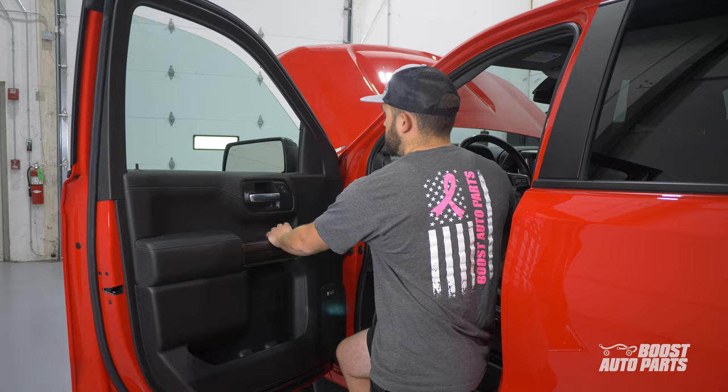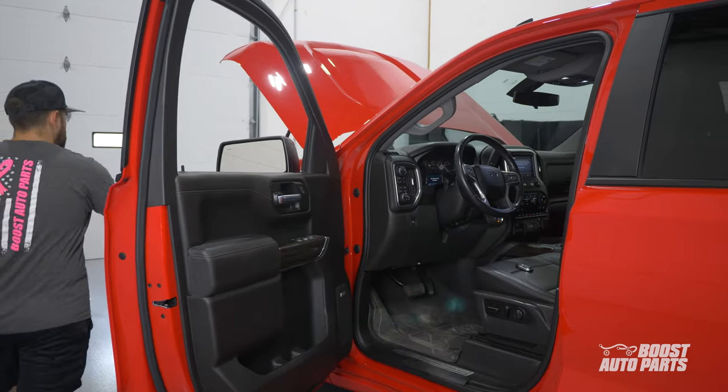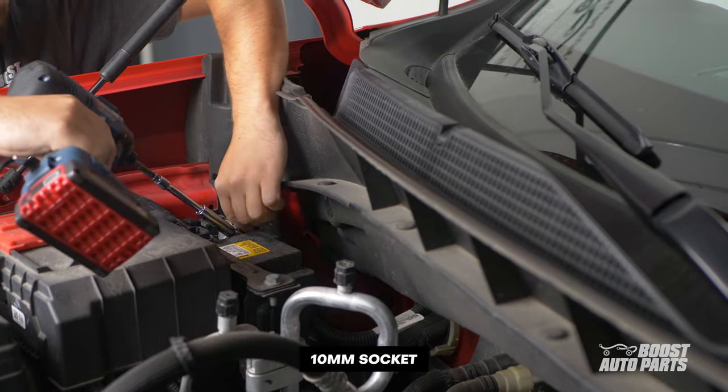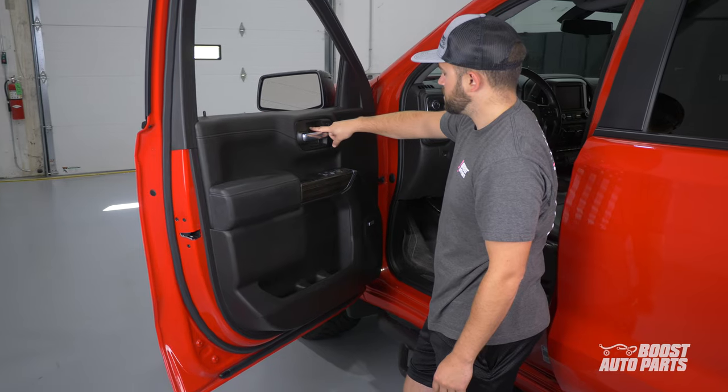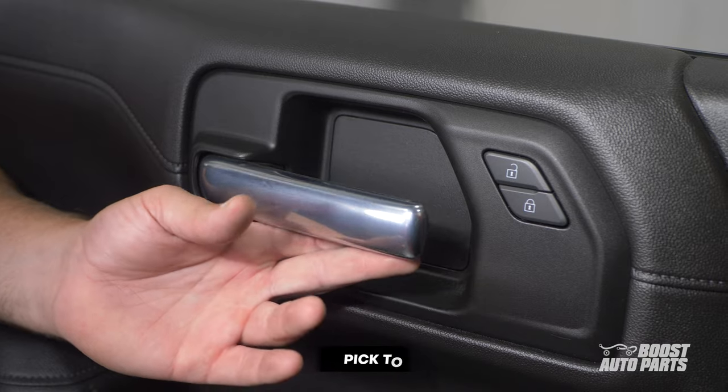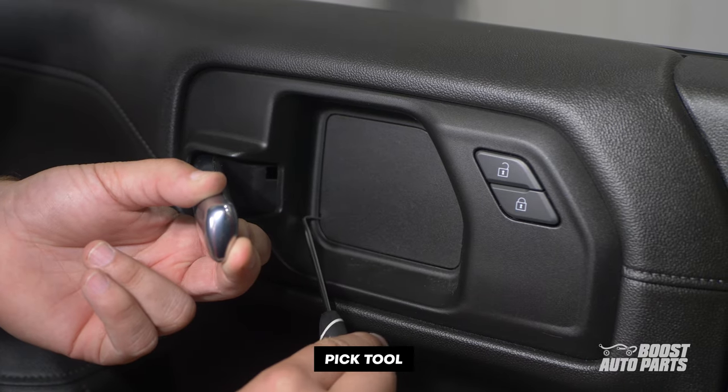To begin, roll down your windows. Then disconnect the negative battery terminal under the hood and move to the driver's side. To begin door panel removal, first remove the trim panel behind the door handle.